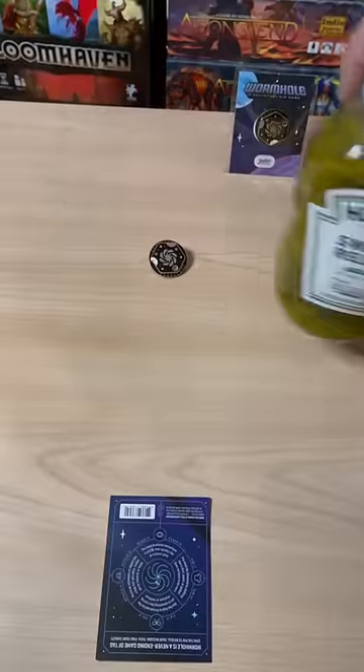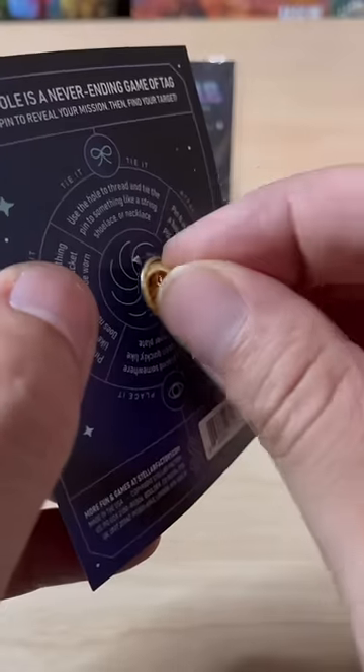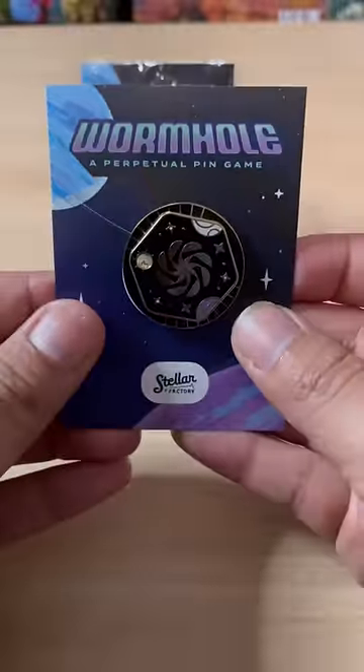Now you do got to be honest, so if you see the pin you got to pick it up and now you're it. Once the time runs out, whoever was the last one to use the pin will be the loser and everybody else wins.